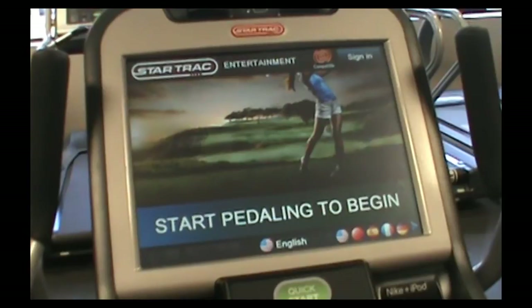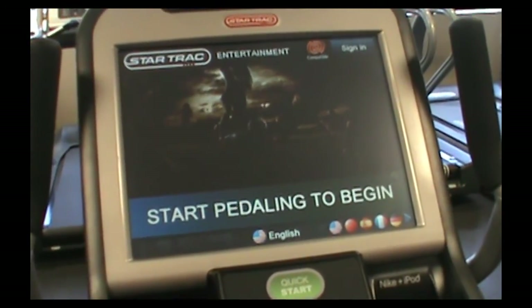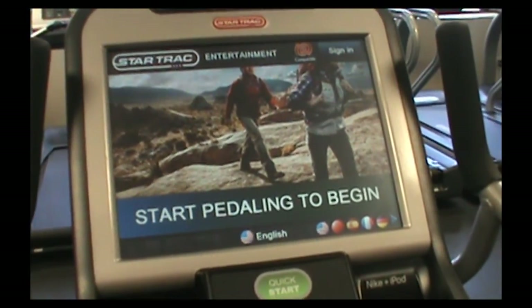Error code 21 is another one, and what that is, is there is a bad connection on the back. We're going to show you where to check and find that connection, and what you can do to prevent that from happening.